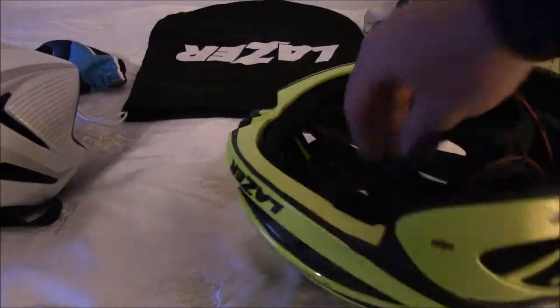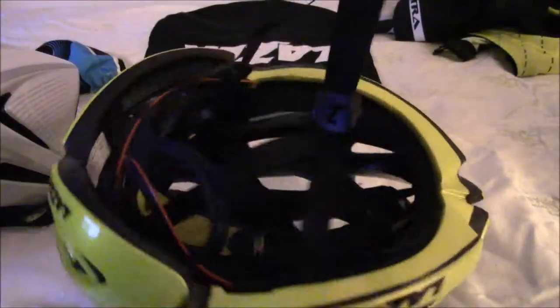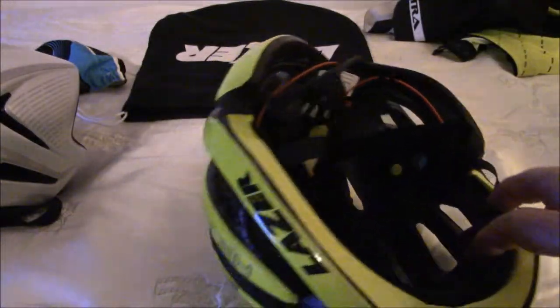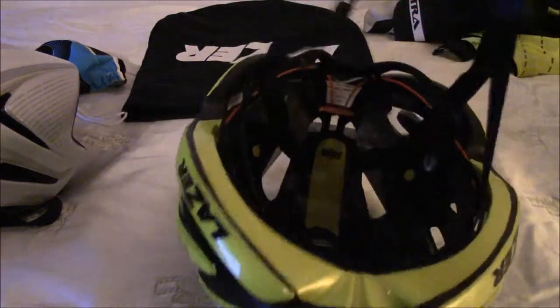The nice thing is you're not going to get hot spots with Laser. This one is a MIPS helmet, by the way, so you have the MIPS system. You can see the MIPS piece in there — it's going to roll around and prevent your head from rotational forces. This one has a pad in the front and three pads on the bottom, and they're antimicrobial.